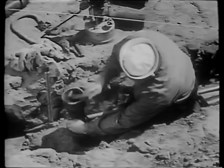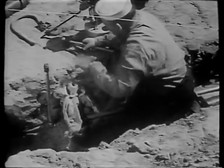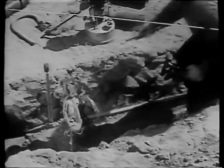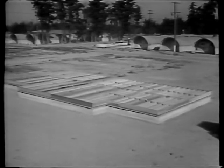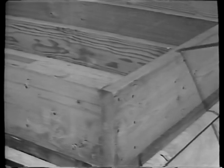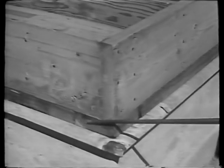Before we start actual construction, the plumbers install waste and service lines. When this is done, we start the floor joists, which will look like this when in place. This member, running across the ends of the joists, is called a header and, together with the sill proper, forms what is known as a box sill.